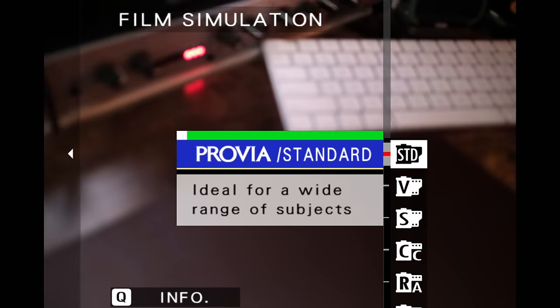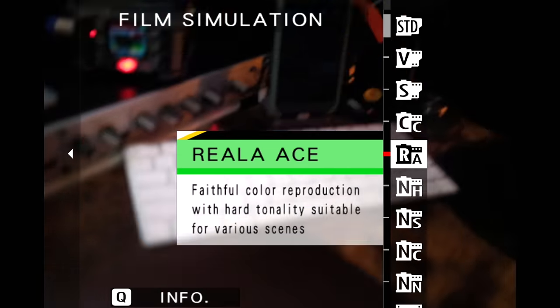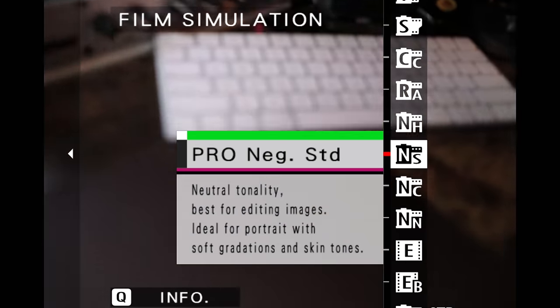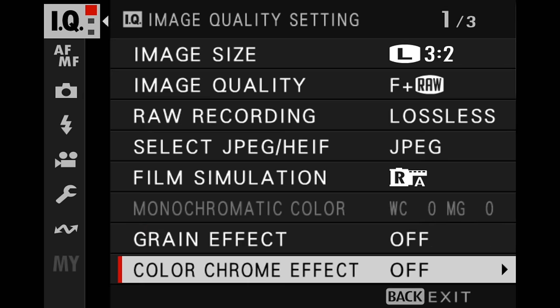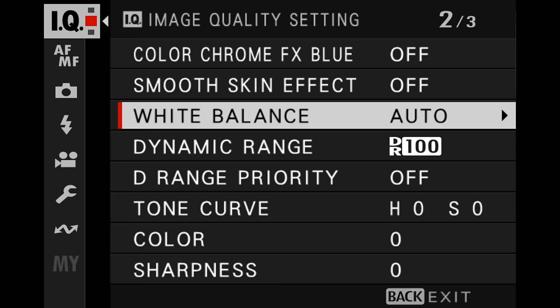Film simulation — that's why you love these cameras. If you're just starting out, have fun and shoot in all different film sims. If you are brand new to Fujifilm and just want something that looks normal, go with Provia Standard. However, this camera does have Reala Ace and I would recommend that. You might also want to consider Pro Negative High or Pro Negative Standard. These are great film sims to get started with.